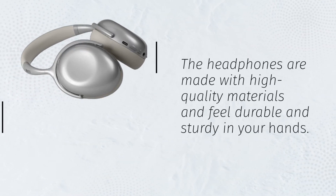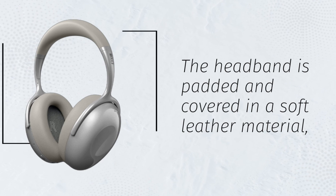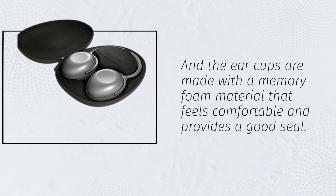The headphones are made with high-quality materials and feel durable and sturdy in your hands. The headband is padded and covered in a soft leather material, and the ear cups are made with a memory foam material that feels comfortable and provides a good seal.